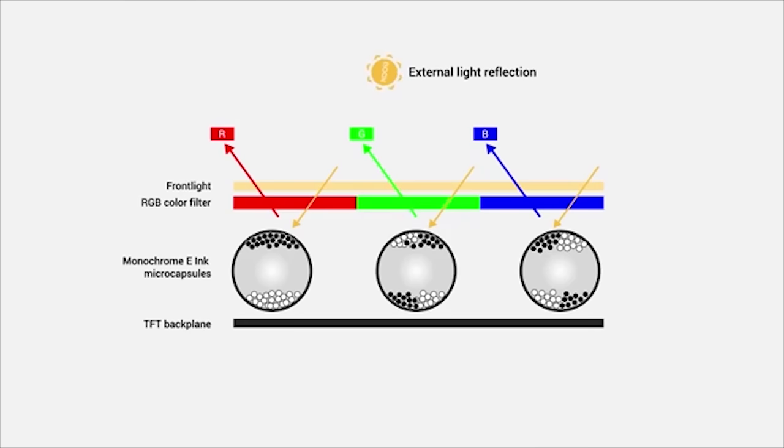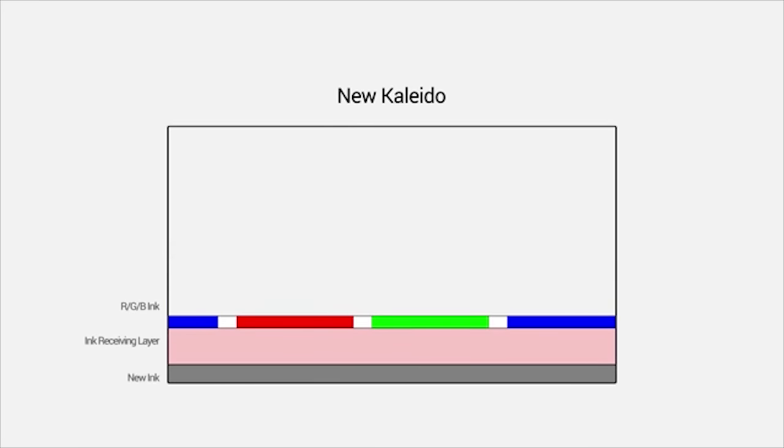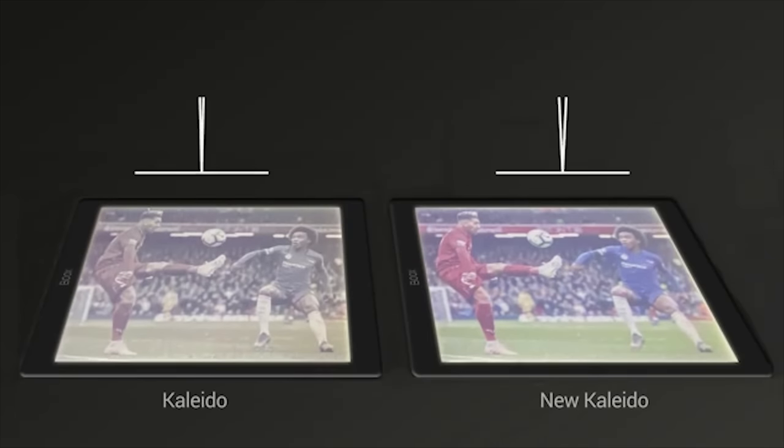Compared to the previous Kaleido, the new Kaleido Plus shortens the distance from the color filter layer to the ink layer to better control the optical path, so light reflects more vertically to reduce color shift. It also uses different printing patterns in the color filter layer to enhance color saturation and increase the viewing angle by 60 degrees, delivering up to three times greater color performance than its previous generation.